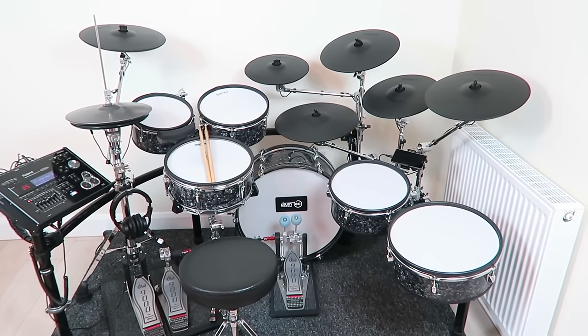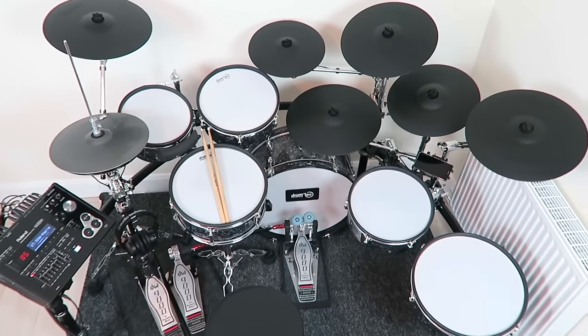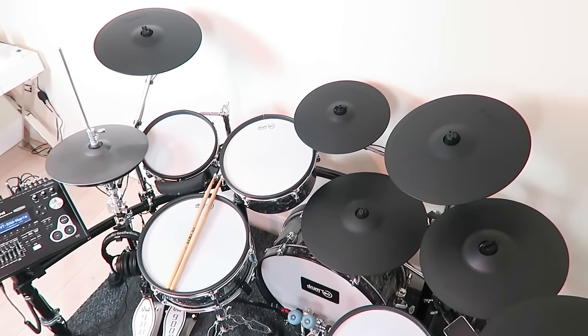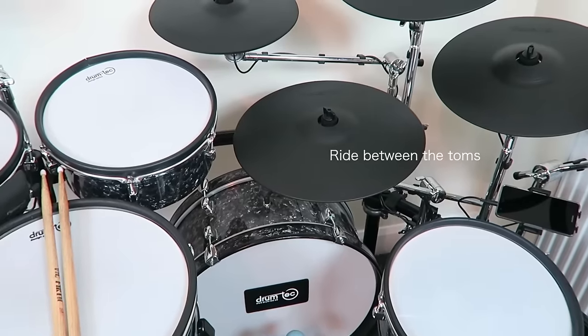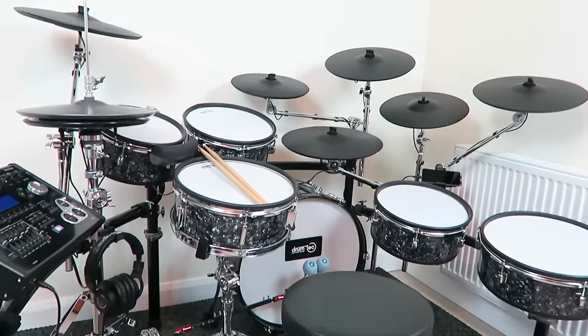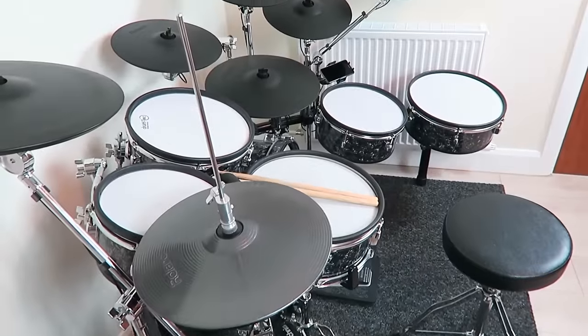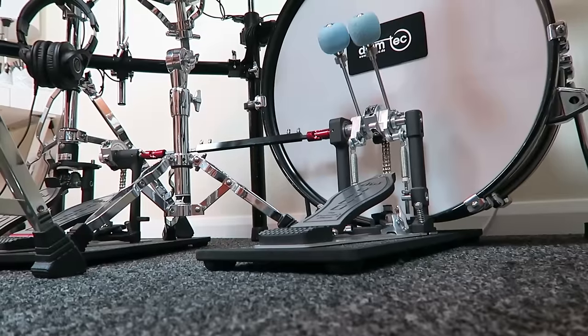Welcome to V-Drum Tips! In this video I want to introduce my custom E-Drum set and explain it in detail. I will show you every part of it and tell you why I decided to use the respective gear. I call this setup an Indie Metal Kit, as the right position is typical for an indie drum set, and the number of toms plus the double kick pedal gives it some metal features. I needed years to figure out a setup that matches my drumming style — it somehow naturally evolved into this configuration.